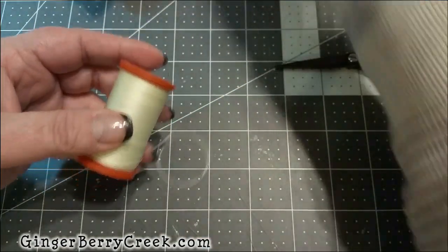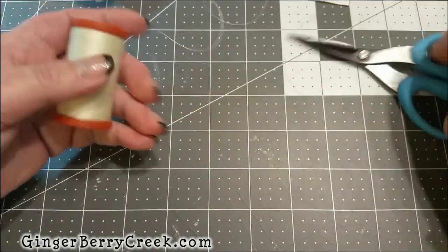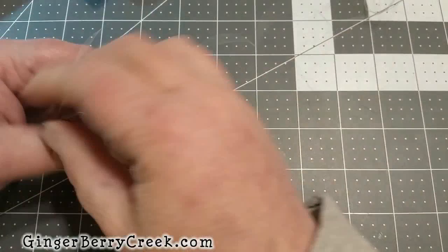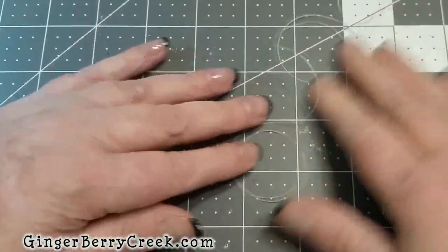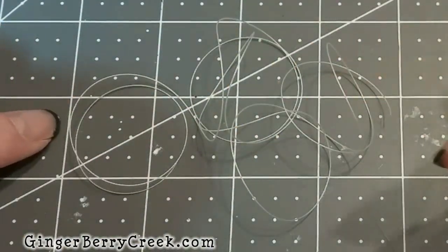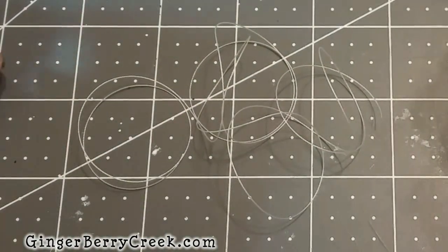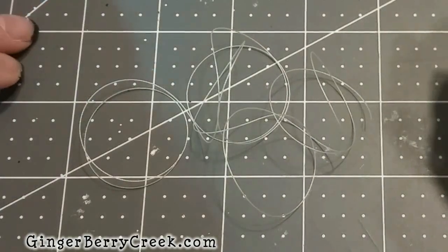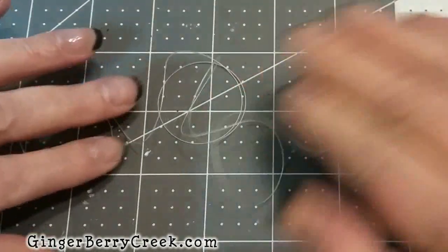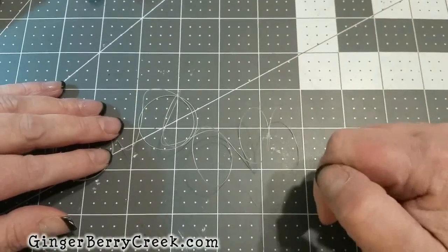What you'll need to do is cut some of your upholstery thread off — give yourself a good amount and just cut that off. When it comes off the spool it's all kind of wound in little circles. I'm going to show you how to straighten all of this out. It's really simple — we're just going to take it to the ironing board and iron it straight.